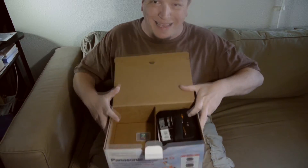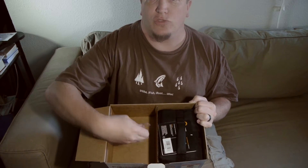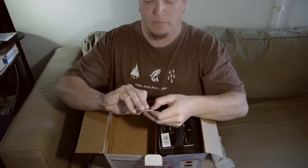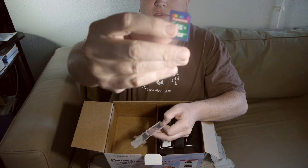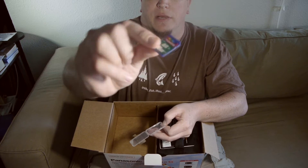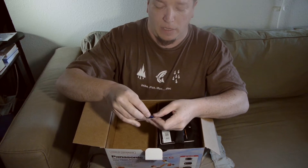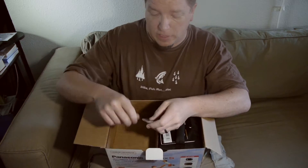Let's open up the box. The first thing we see is a 16GB Transcend SD card. It is a Class 4 card — it does not have any kind of speed rating on it that I can see, but it is a Class 4 16GB card.